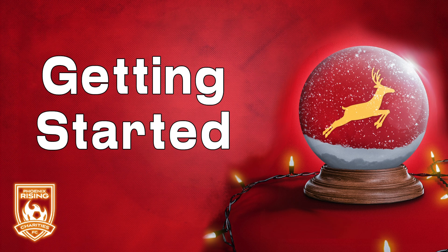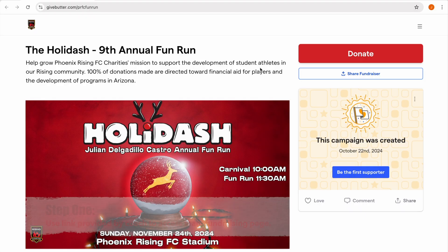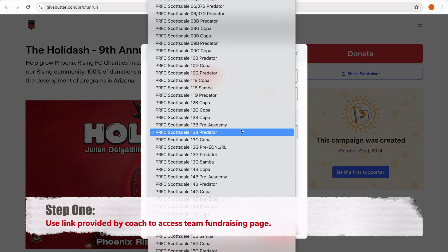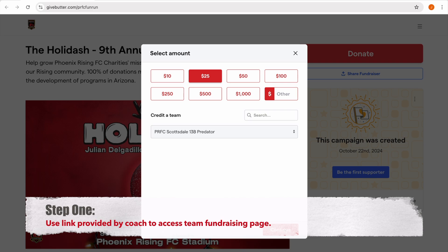Here's how to get signed up for the 9th annual Phoenix Rising FC Fund Run. Step 1: Use the team link provided by your coach to access your team fundraising page. This is where you can share your team link or simply make a donation.